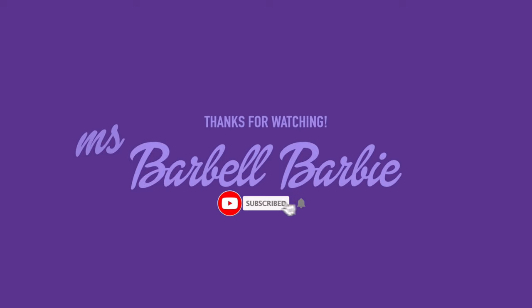Thinking about picking something up? Let me know down in the comments below. And if you're new, I hope you hit the subscribe button to join the family. I will see you guys in my next video. Bye!